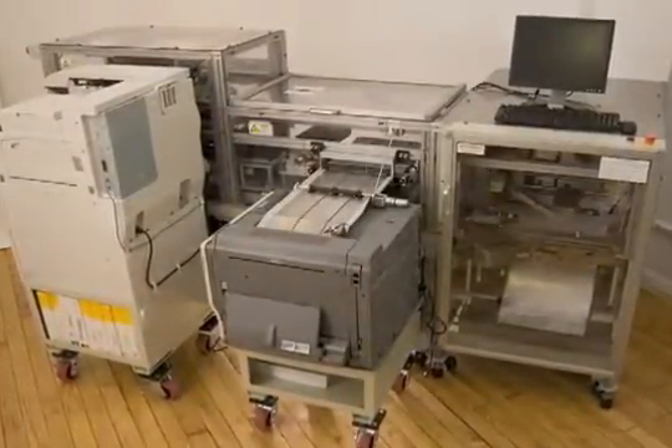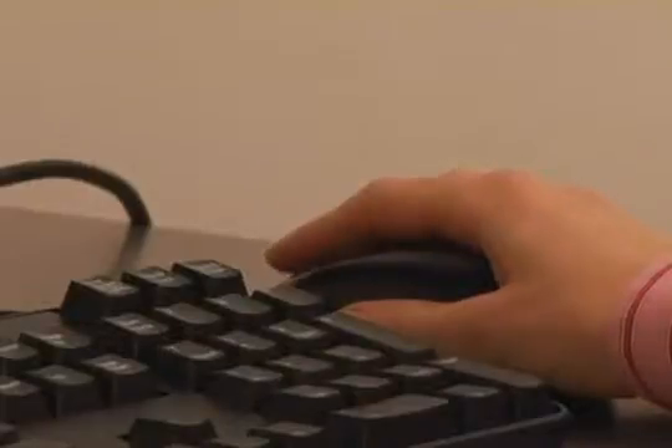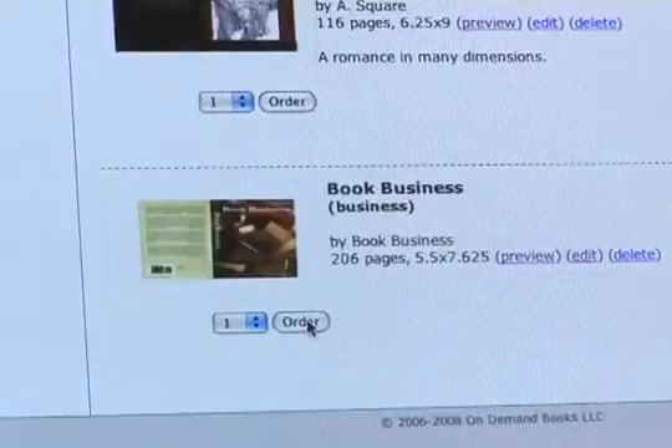Here's how the EBM works. The user chooses a digital file from a web-based catalog of books, either at the physical EBM or remotely via the Internet. The book can be sent and printed on any networked EBM.